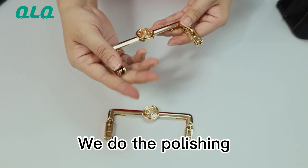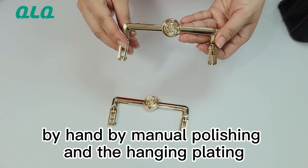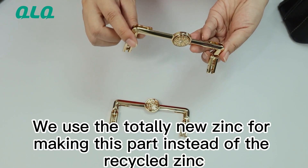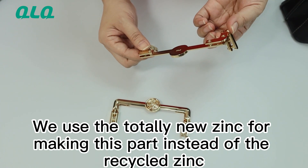We do the polishing by hand, by manual polishing, and do the hanging plating. We use the torrent new zinc for making this part instead of the recycled zinc.